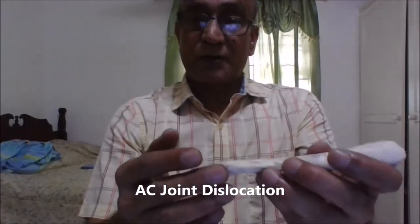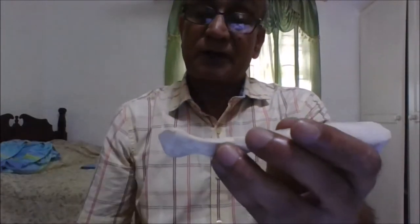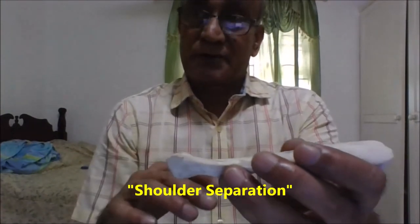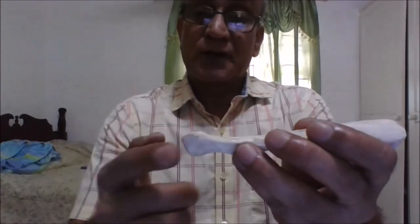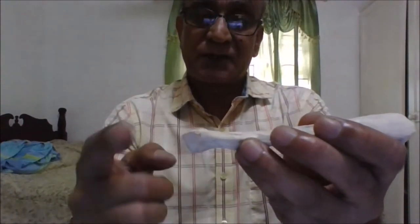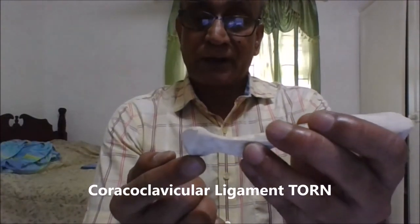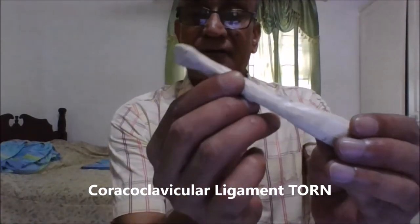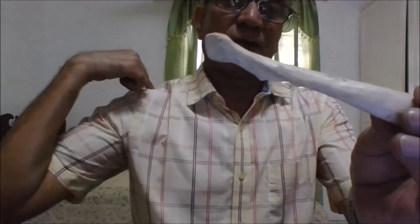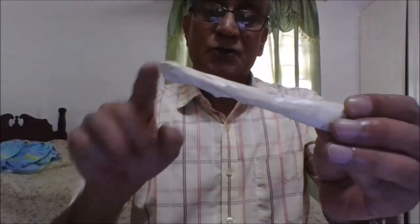On the other hand, if a person falls on his shoulder, he can have a more serious injury — acromioclavicular joint dislocation, as opposed to separation. In clinical terms it is often erroneously referred to as shoulder separation, but strictly speaking it is a complete dislocation of the acromioclavicular joint. In this case, the acromioclavicular ligament is torn and additionally the coracoclavicular ligament — both the conoid and trapezoid parts — are also torn. Therefore, the lateral end of the clavicle moves up and forms a distinct bulge on the tip of the shoulder, accompanied by severe pain.